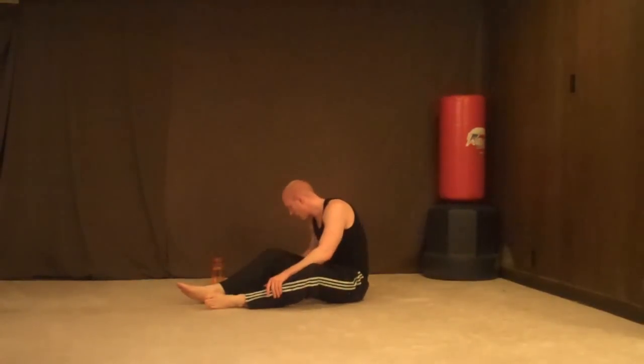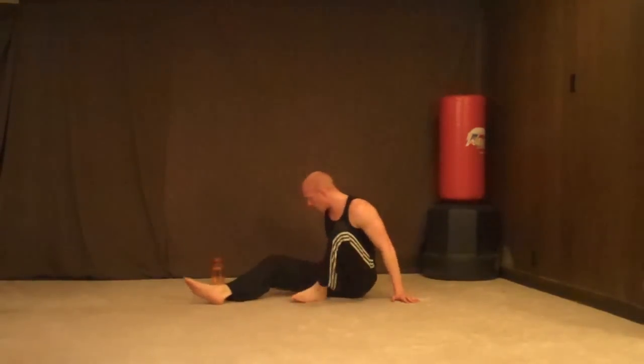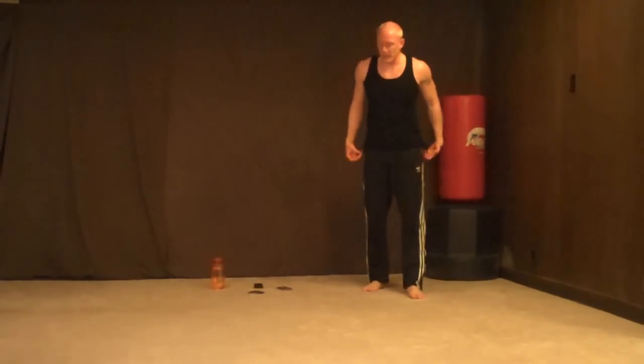Alright, look at that — we went through all these cards. About halfway still, seems like we're always halfway. 20 tuck jumps — we've got 4 minutes left. We've got to give it our all, 4 minutes — 20 tuck jumps, let's go.